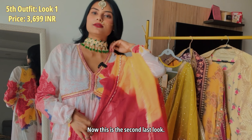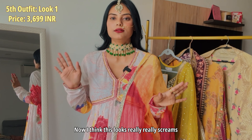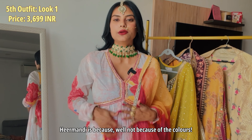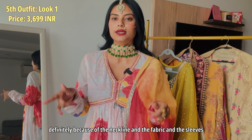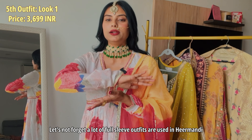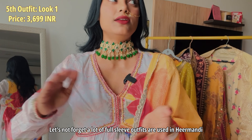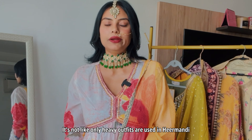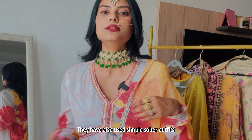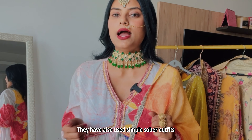Now this is the second-to-last look and it really screams Hira Mandi — not necessarily because of the colors, since I don't think these exact colors were used in the series, but definitely because of the neckline, the fabric, and the sleeves. Hira Mandi uses a lot of full sleeves, but not all outfits are heavy — simple, sober outfits are also featured. I think this is perfect if you're going out for a daytime event or a daytime destination wedding.